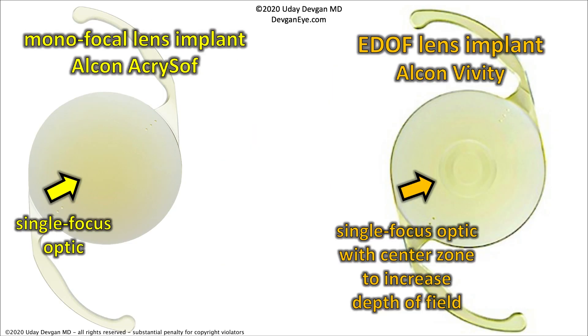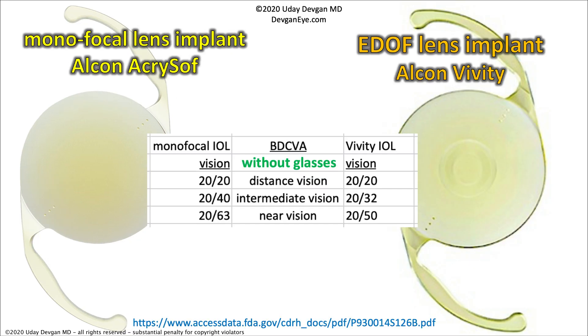Comparing the two lenses: on the left is the monofocal distance lens with a clean central optic. On the right is the E-DOF lens — the extended depth-of-field lens, the Alcon Vividi. You can see there is a central zone meant to increase the depth of field. It's not quite the same as the rings of the trifocal PanOptix, but it has an effect to elongate the depth of field. From the actual FDA trial data when the Alcon Vividi was approved: for distance vision, the monofocal is 20/20 and the Vividi is also 20/20 — all without glasses.